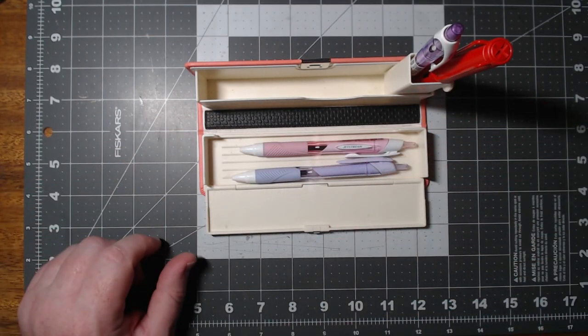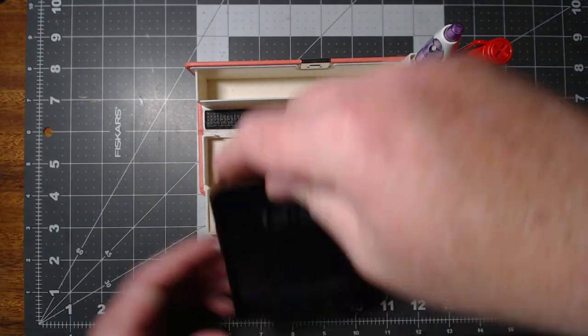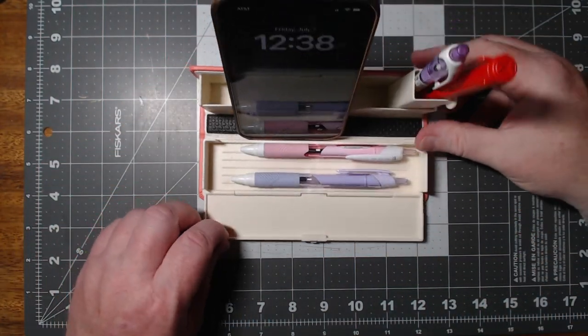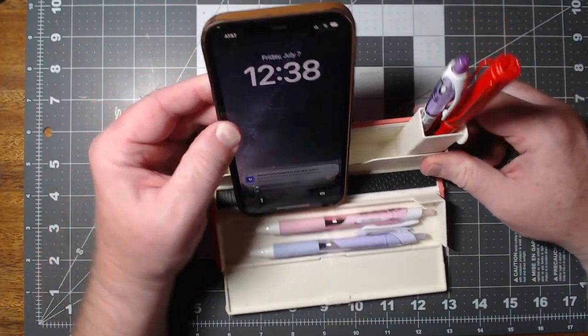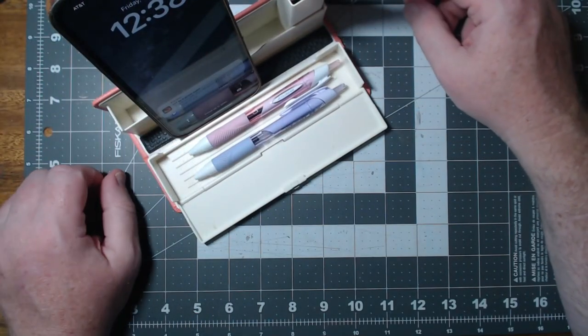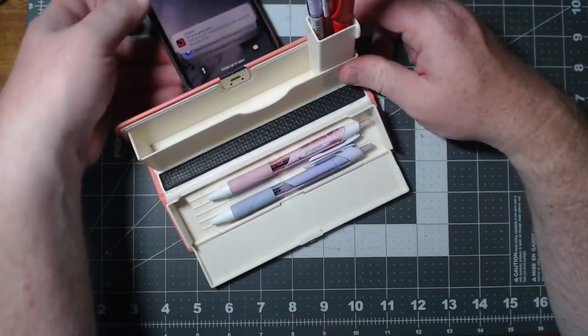The other nice thing that you can do with this — you see this little rubber strip right here? See how your phone will fit right there? Just like that. That way you can create like an instant desk wherever you are. You just put this over here to the side, put your phone in there, and that way it's always looking straight up at you, and you can see it at any given time.